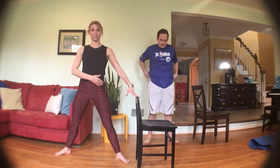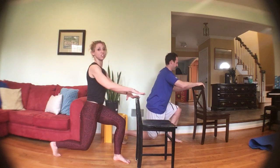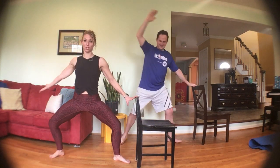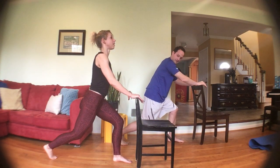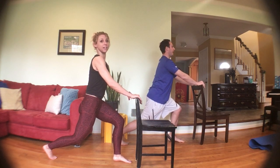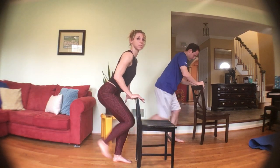Now we're going from our plie to our lunges — nice and wide, bring it to a lunge, open up and lunge, open and lunge. Trying to stay low, but if you need to you can stand up in between. Two more, then we hold. Last one — hold it here and pulse it out. Pick the heel up, heel up all the way to that front leg, trying to keep your chest up. Three, two, one — bring that back foot in and out, in and out, quick tap.